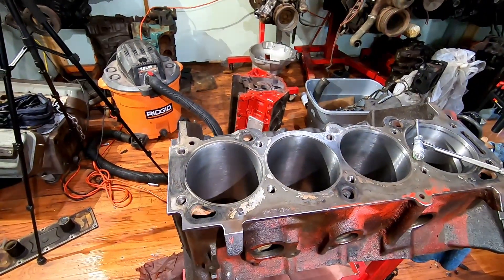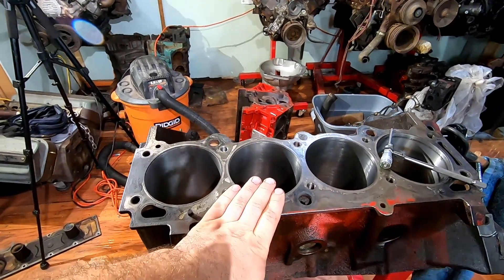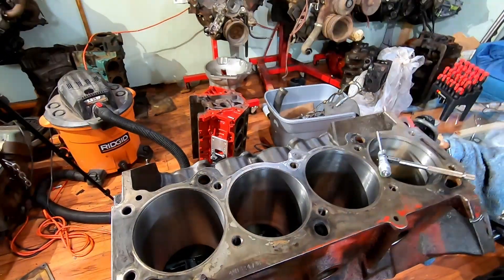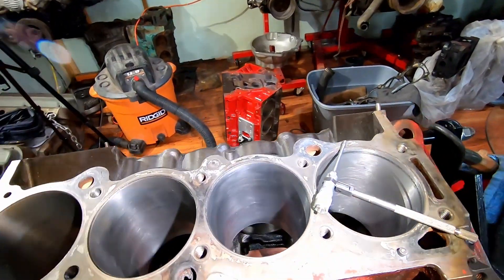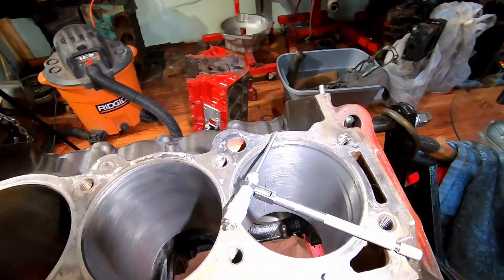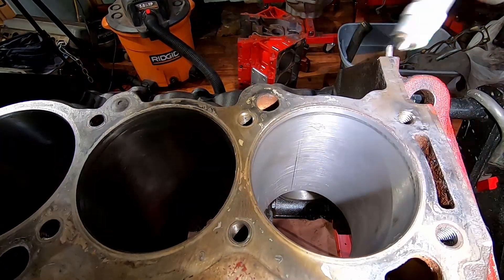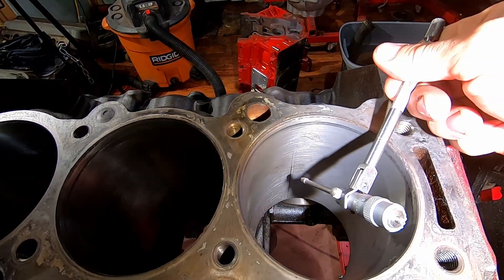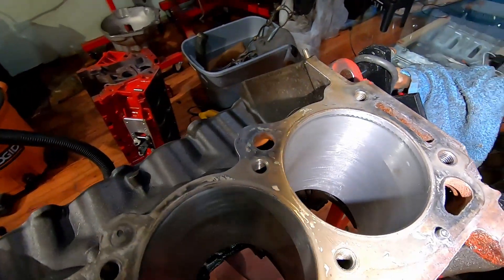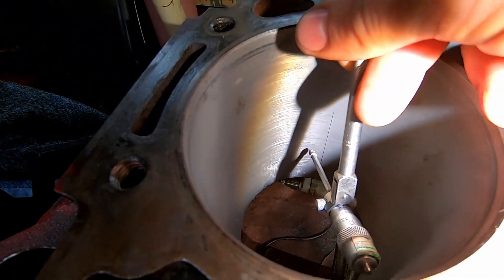Cylinder number one is in really nice shape, I don't see any issues. Cylinder number three — really nice, cleaned up really well. Cylinder number five came out really nice as well. Then when we hit number seven I had a weird artifact I really couldn't explain. You can kind of see it right through here — it's a scratch that goes from the bottom of the bore all the way up to the top, and spinning around, there's another one right there going up.